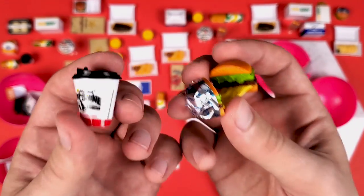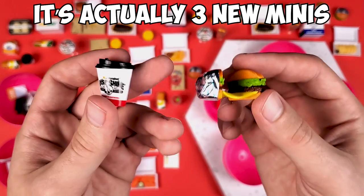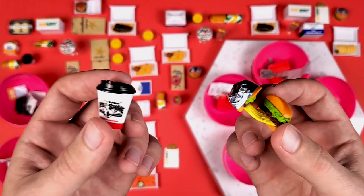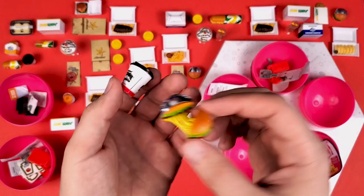So in conclusion, we just got two new minis to add to our collection — nothing crazy. I was expecting there would be a little bit more rare ones in these five packs. Thank you for liking, commenting, and subscribing. And as usual, stay golden until the next video. Bye!